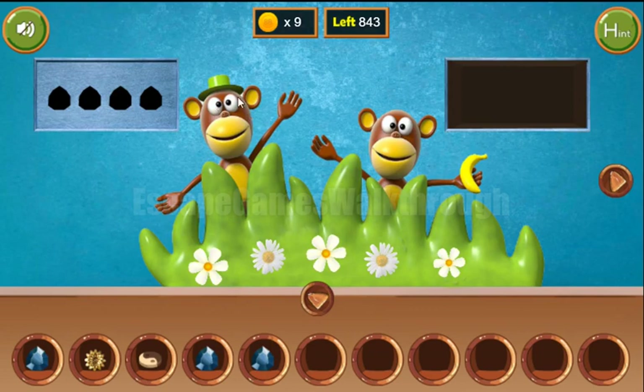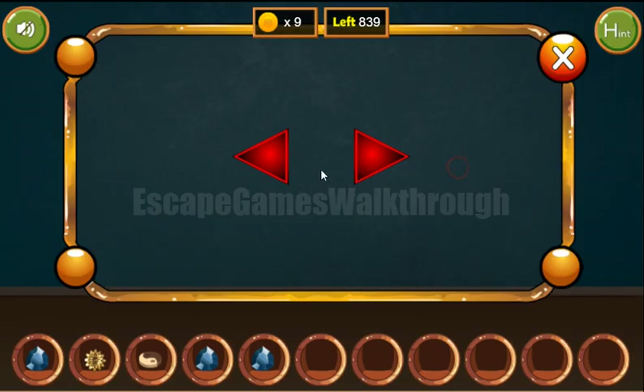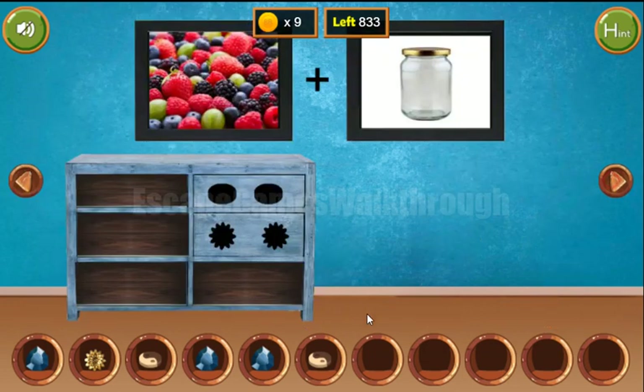Let's get one more hint from the eyes of this monkey. They look to the right, left, right, and left. We use that same sequence for these arrows: right, left, right, and left.